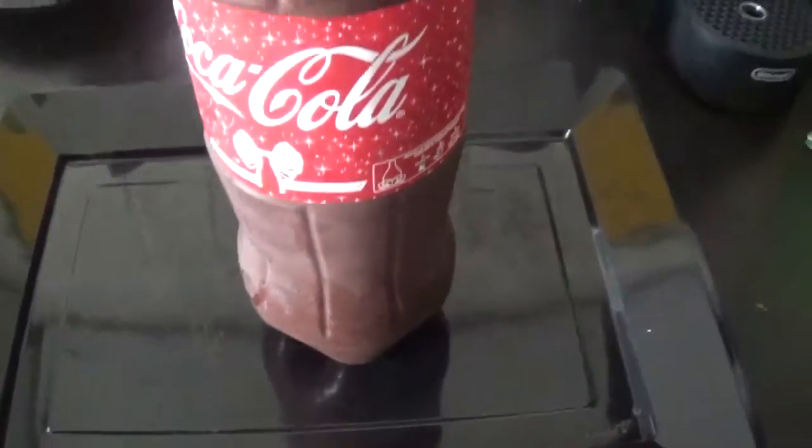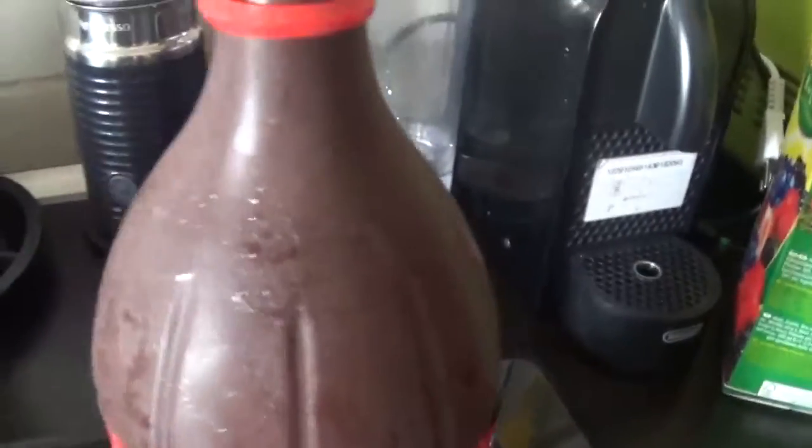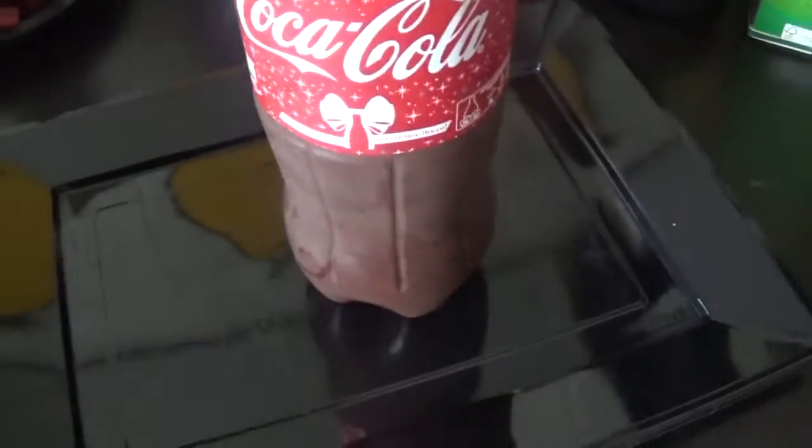Hello guys, this is what Jelena made — this is the chocolate cake. It's great, looks like a bottle. She will show you how to make it. Inside there are all the biscuits. We made this one, plus she made another one — it's a cake.